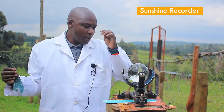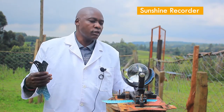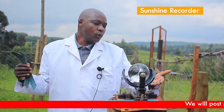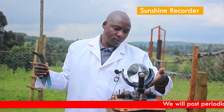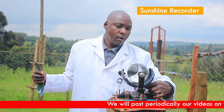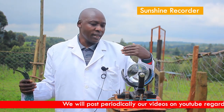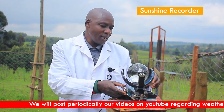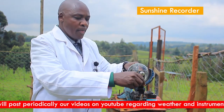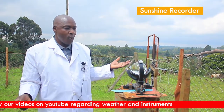When setting up the sunshine recorder, you put the card holder in the east-west direction, because the sun rises from the east and sets in the west. There is also a setting based on latitude. When you are at the equator, you set the latitude to zero. When you are away from the equator — either on the northern or southern side — you set it according to your latitude. You can shift and change this setting based on your position on the globe.